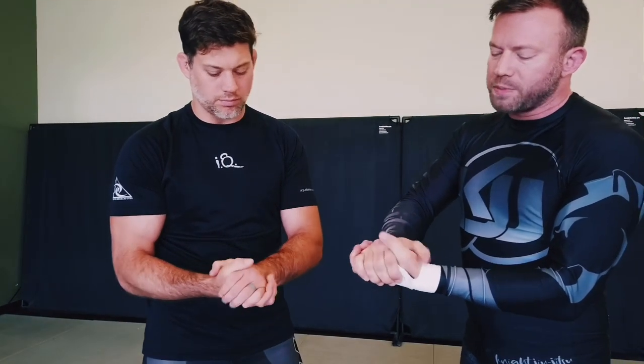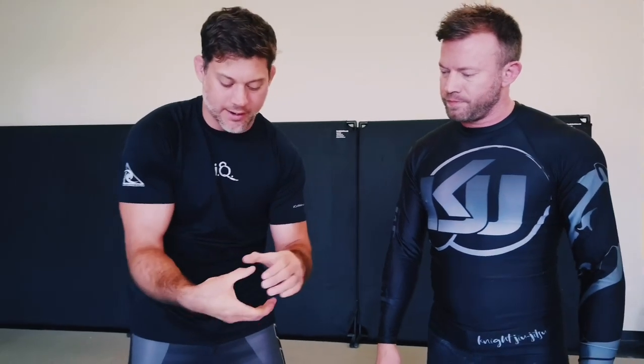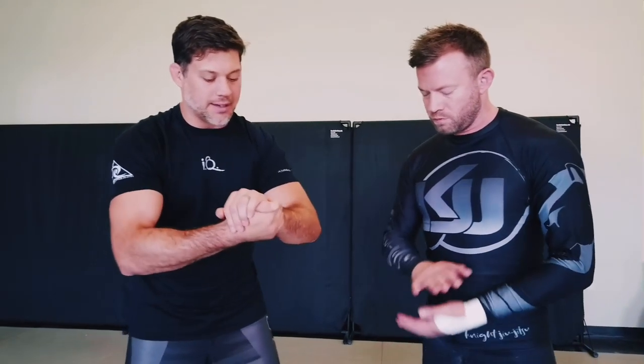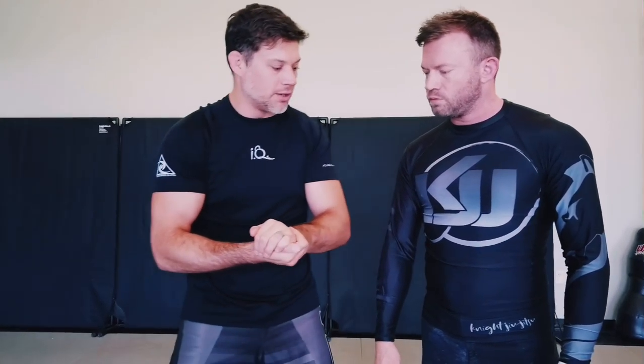If I switch to what we call a preacher grip — palm to palm with thumbs on the outside — this offers nothing strength-wise; it actually diminishes the strength of the connection significantly because now I'm concentrating more on the squeeze of forearms and smaller muscle groups. The load goes through the weakest part of the structure. The Gable grip is pretty much always preferable. One thing to consider with the Gable grip is you can drop your shoulders in toward the knuckles to help manage the space within the grip.